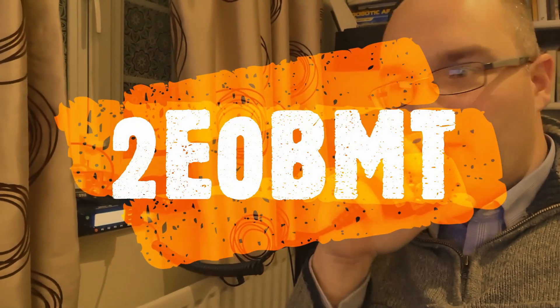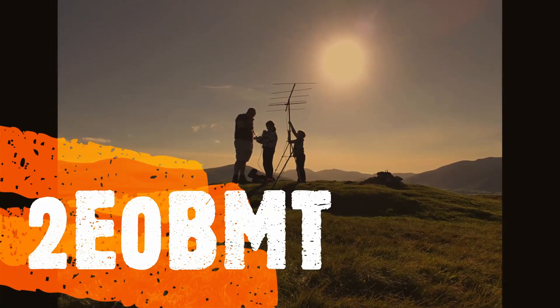This is 2Echo0 Bravo Mike Tango returning. Hi YouTube, my name's Ben, I'm 2Echo0 Bravo Mike Tango, and I'm here to tell you about my HF setup, a problem that I had with my antenna, and how I managed to resolve the problem.